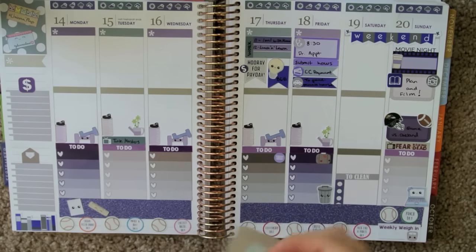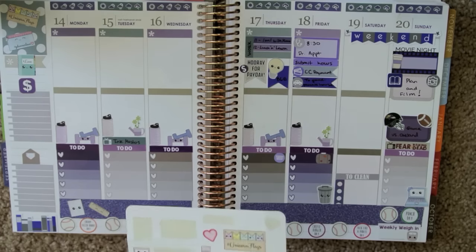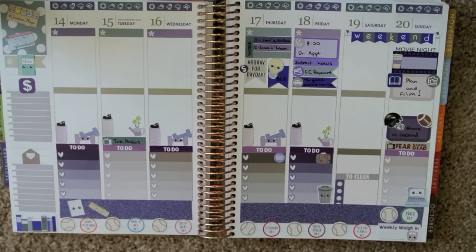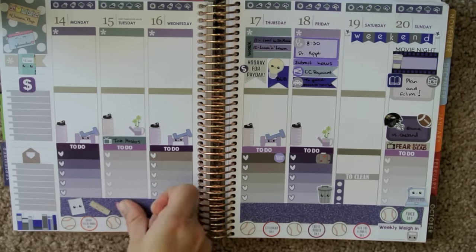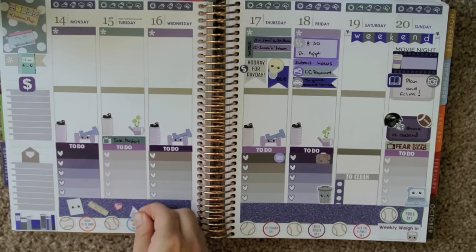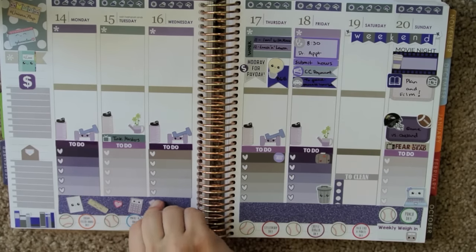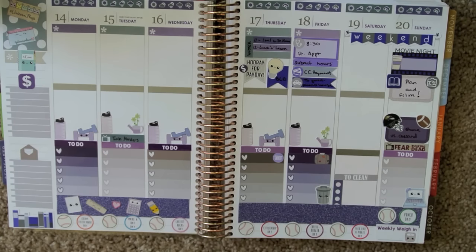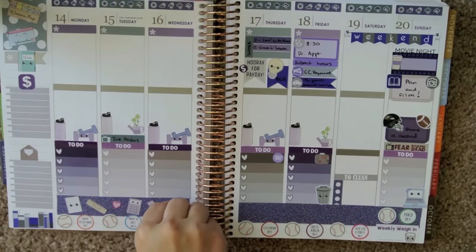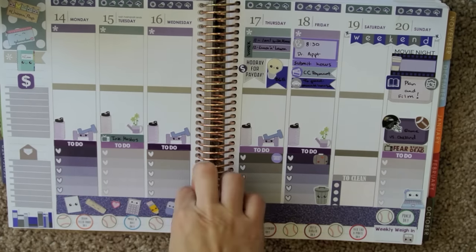A little planner stick right there on the flag. A little heart. Calculator. Oh my god, this stuff is so cute — it is making my whole body ache with cuteness. I love it so much. A little eraser. The eraser really ties everything together because it's purple.